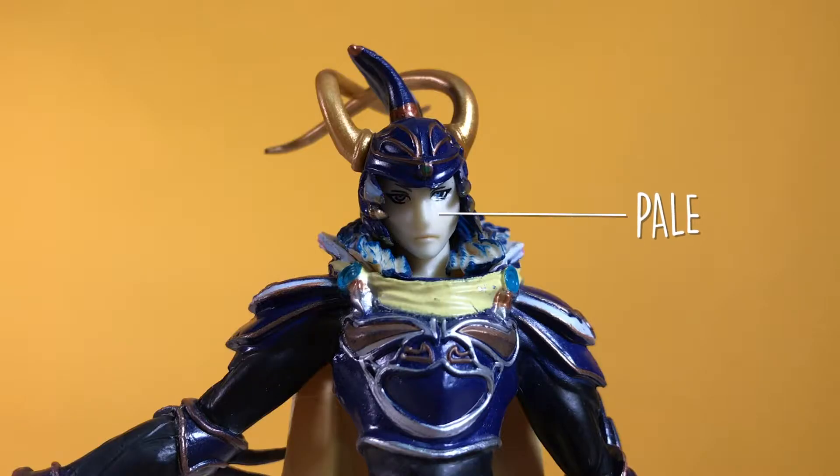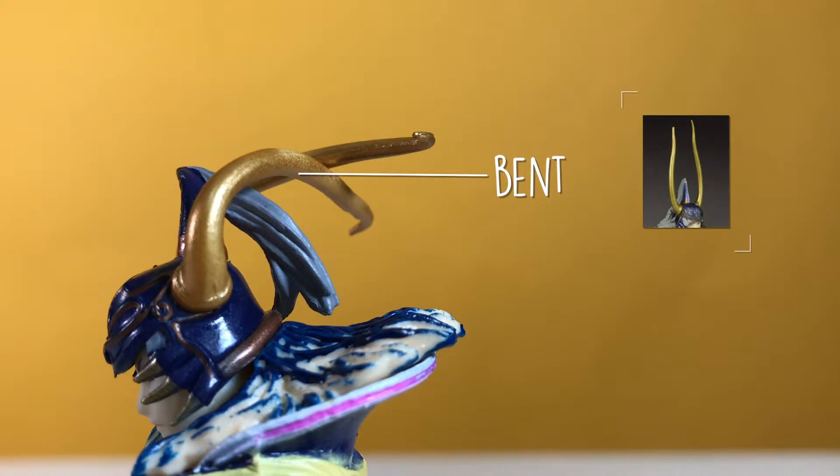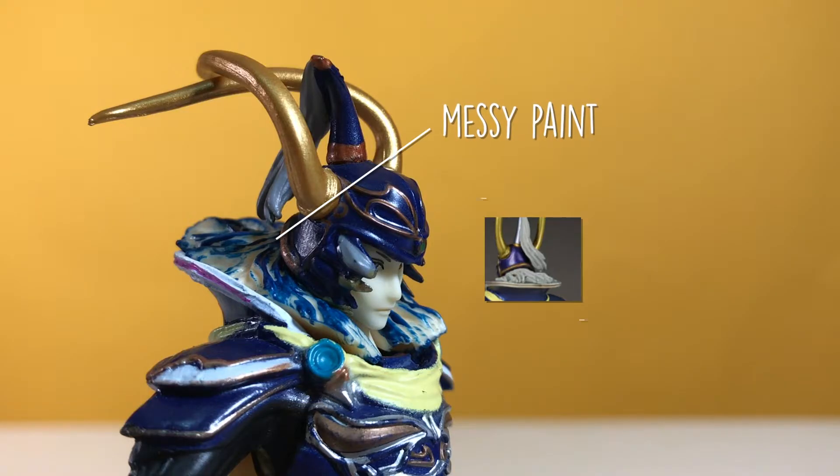The figure's face looks too pale. And if you turn your eyes on the head, you'll notice that the horns are bent. Below that, you'll see a huge mess of blue paint on its hair.